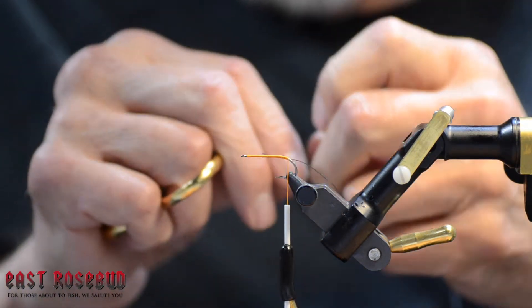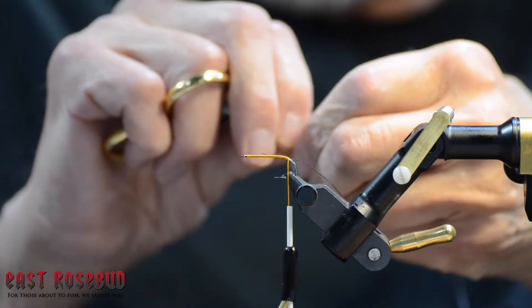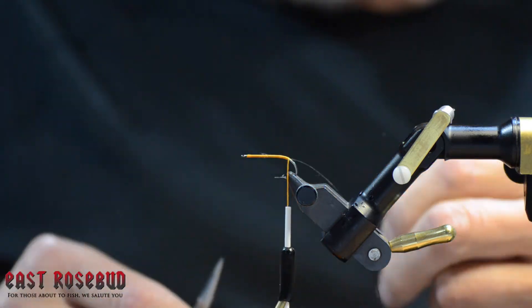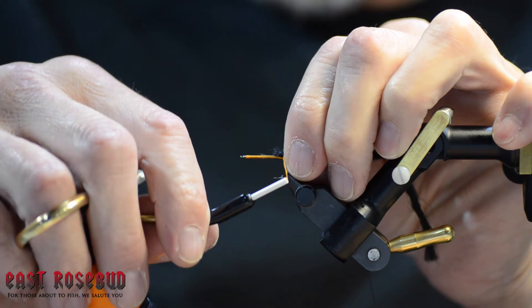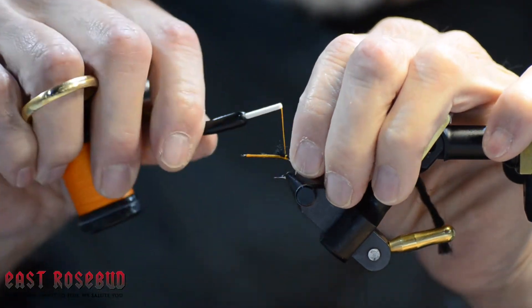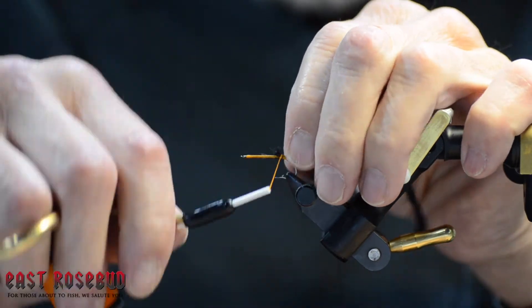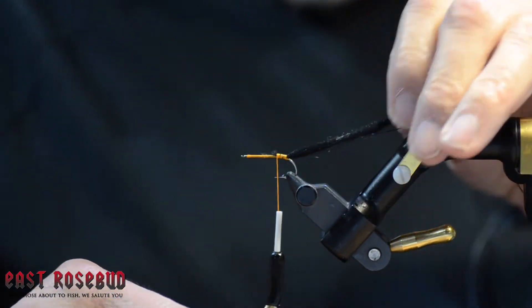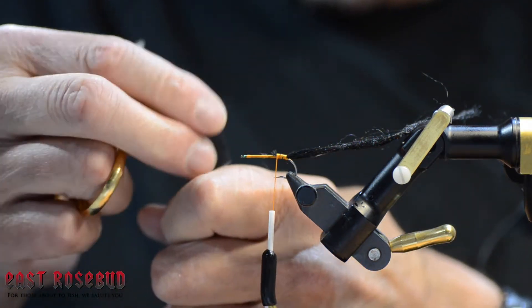Furling yarn is very, very easy. This is about three inches of black poly yarn — poly comes in a ton of different colors, you could also use sparkle yarn. I'm tying this in, and the deal with poly yarn is it is slick. That's why I'm using this thread — it has no stretch in it. You really want to get this down tight. You could also add a little zap-a-gap to this if you wanted to.